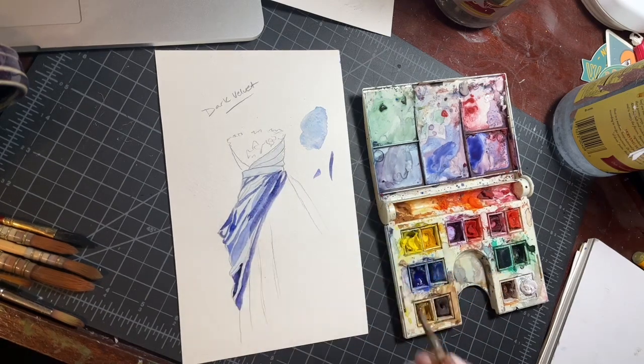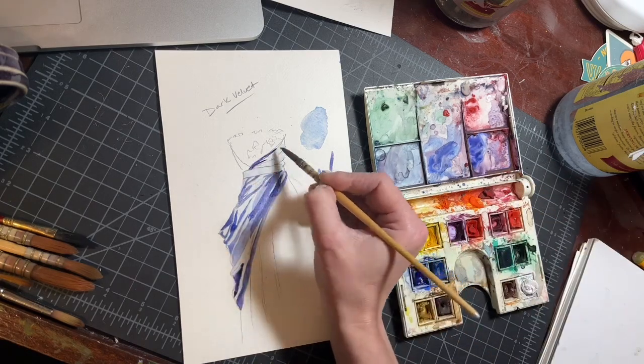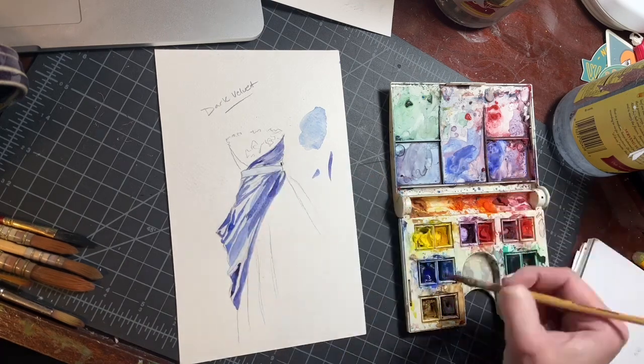I can be pretty brave laying these in. You can see that things are still a little wet, so I'm getting some softening of the blending without having to overwork it really with a paintbrush. It's just sort of naturally wanting to blend on its own.